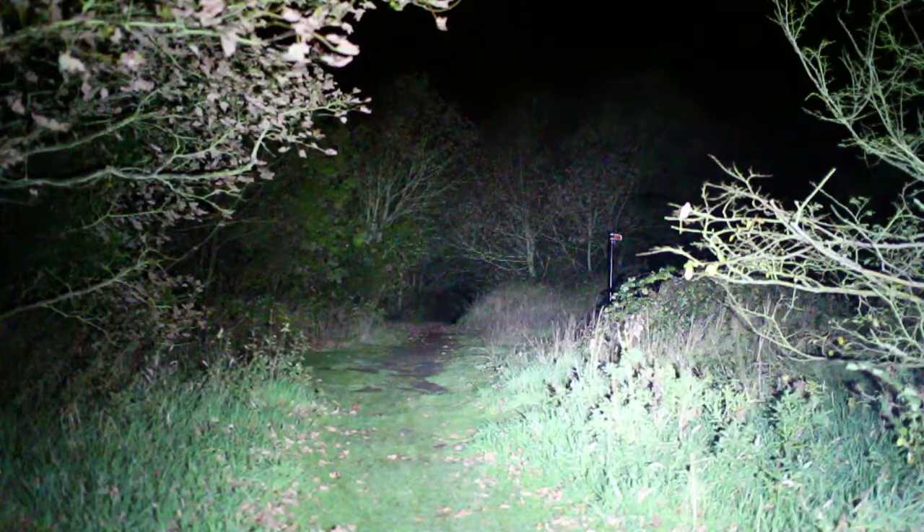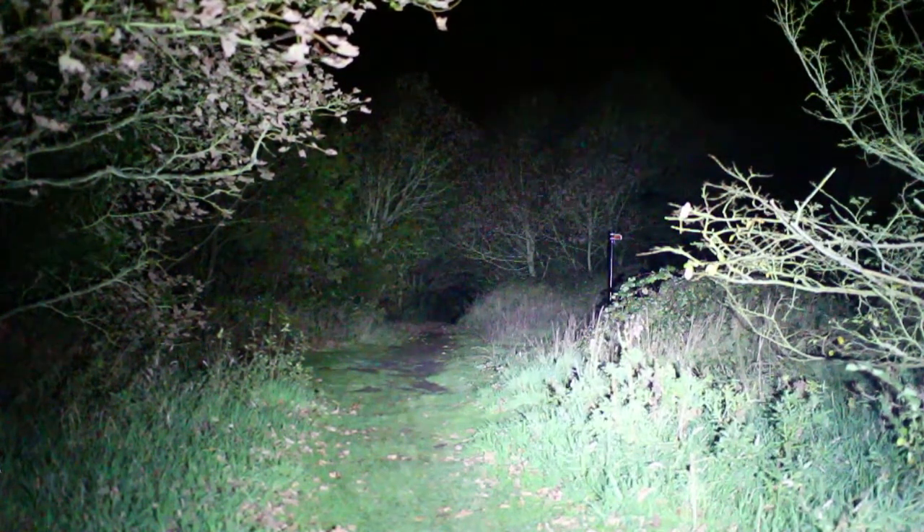The beam penetrates very far down the trail — you can see pretty much all the way to the end until it starts to bend around. It's a very useful light for people that want to get as much light out of their unit as possible, something very bright and powerful.